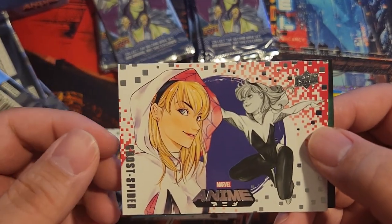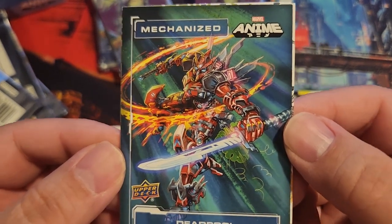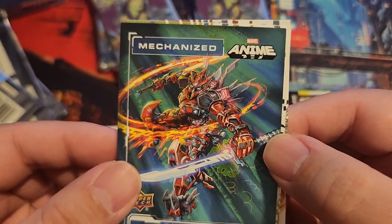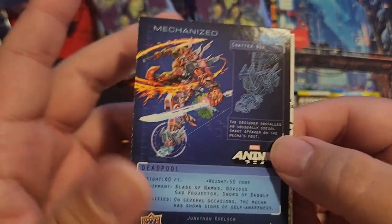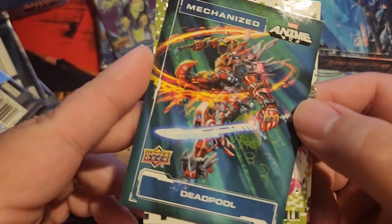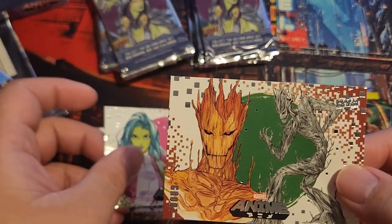Wasp. Ghost Spider. Wow — mechanized Deadpool! Looks sick, like a Gundam. Marvel Gundam or Transformers. Deadpool — oh, that's a nice card. I like that design. Keep that. She-Hulk.